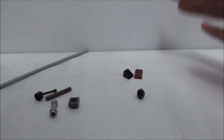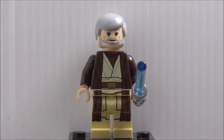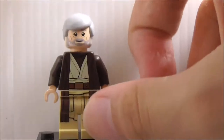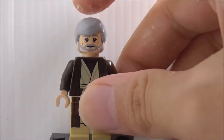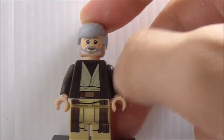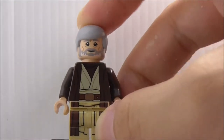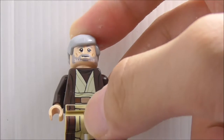First off for minifigs, this is Ben Kenobi. He's armed with his lightsaber and has a really nice hairpiece in silver or gray. He only has a one-sided face with no alternate expression. You can see his printing — he's got his Jedi robes and belt right there.